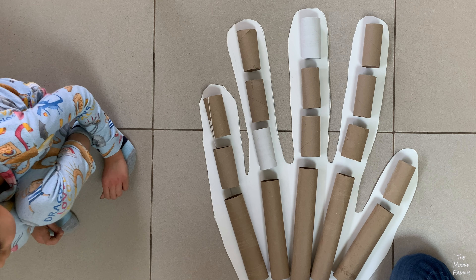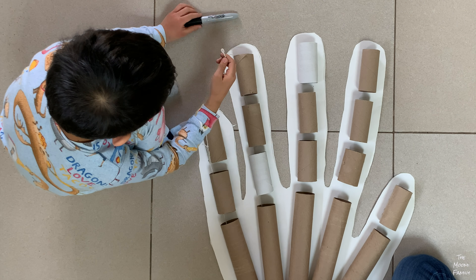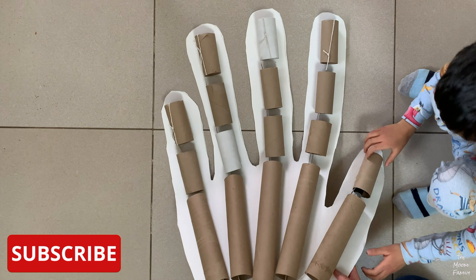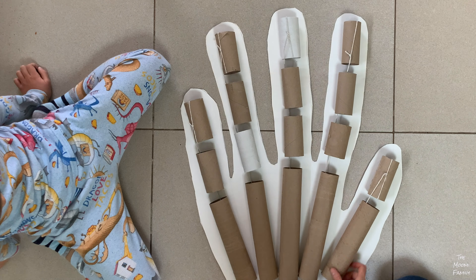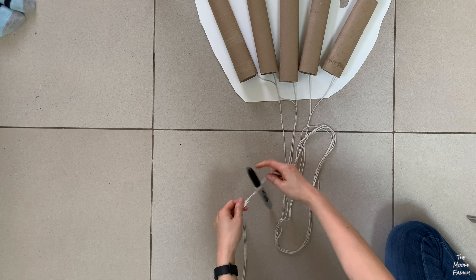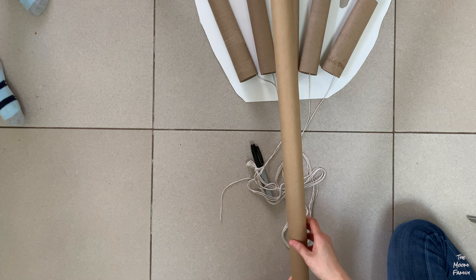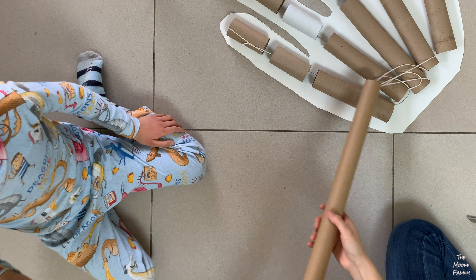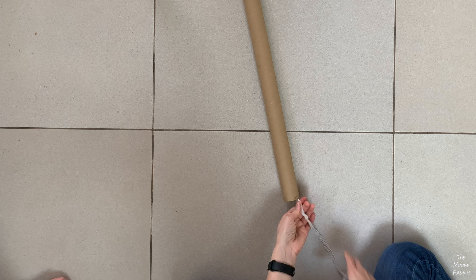We tied the strings to the rolls on each of the other fingers. Then we connected all the strings through the bottom and tied them to the black marker to help run them through the wrapping paper roll. We tied a knot at the bottom and cut off the uneven strings.